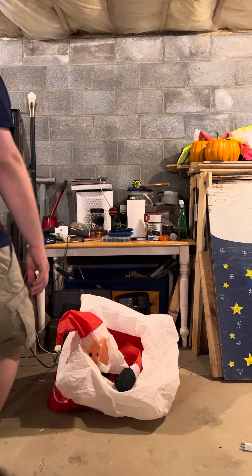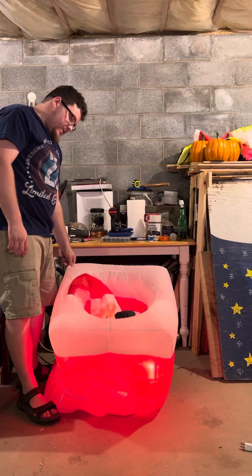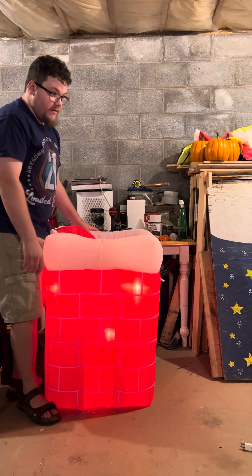Go ahead and play it. Now with its size, it does, as you just saw, inflate incredibly quick.